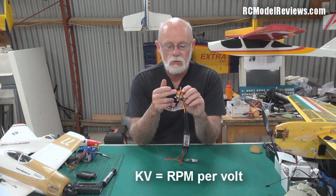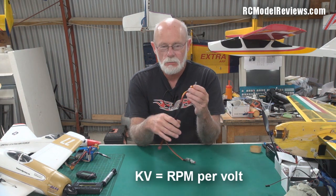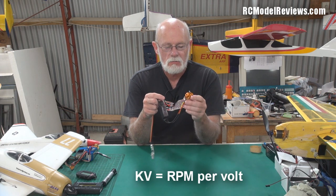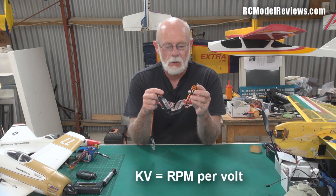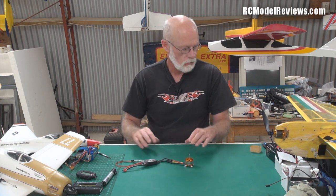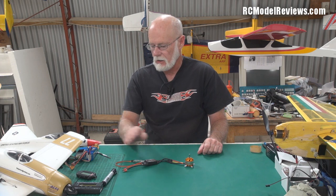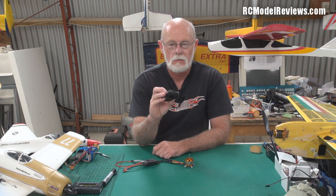So one volt: 1400 RPM, two volts: 2800, three volts, et cetera — you do the math. Now that's sometimes a pretty optimistic estimate and these figures aren't always particularly accurate, but what we're going to do today is show you whether that's actually true for this motor. I've got with me the Hanger 9 optical tachometer, which measures the RPM of engines — usually nitro glow engines — with a two-bladed or three-bladed prop.